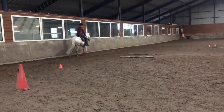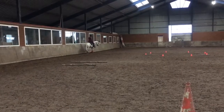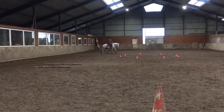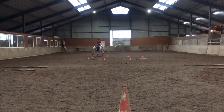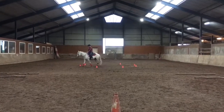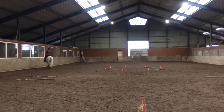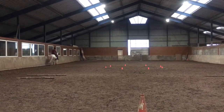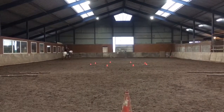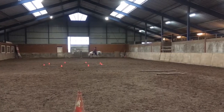B, working jog, continue to P. B, 20-meter circle right, free jog through the box, continue to A.